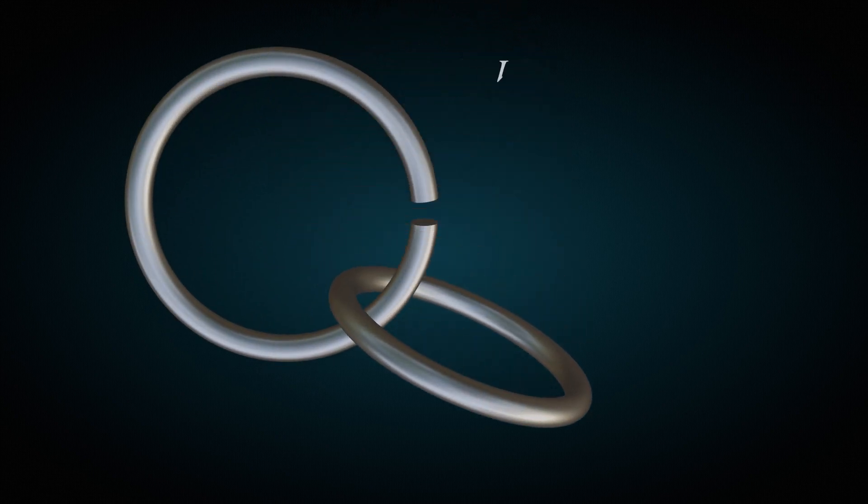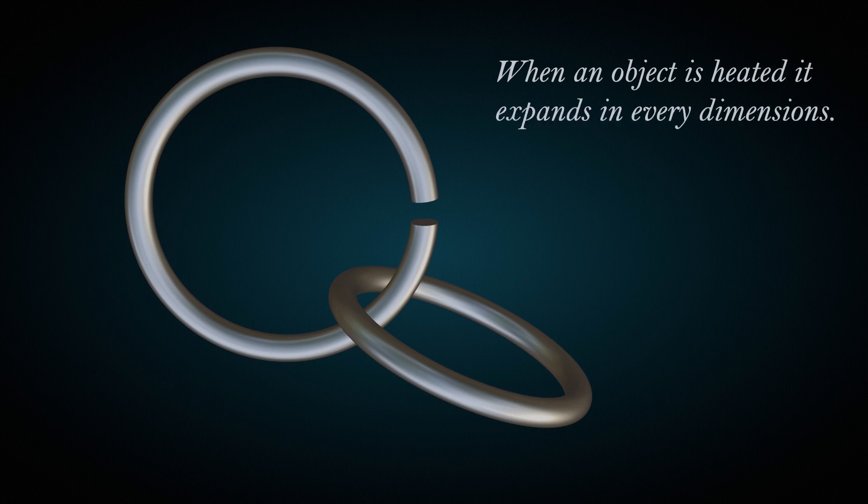The key message here is: when an object is heated, it expands in every dimension. That's it. Have a wonderful day. Thank you very much for stopping by.